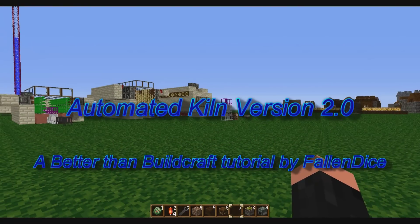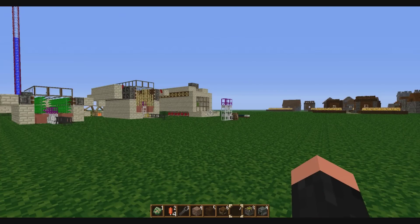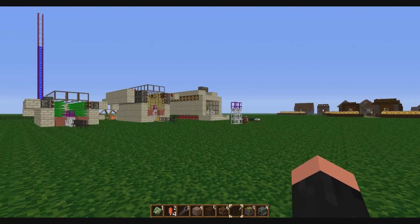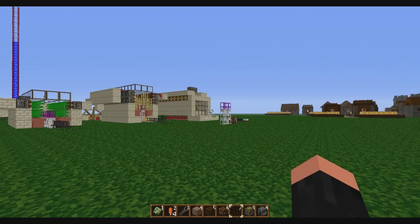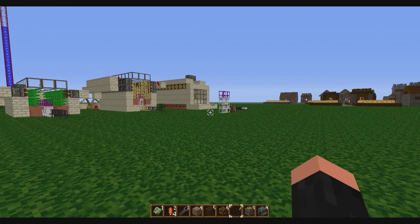Hey guys, it's FallenDice and this is a tutorial for my Automated Kiln version 2.0. I got a comment from a YouTuber by the name of JesterXMailman89 — he had just discovered my channel and said that he had a different way he did it and wanted to know if he could put in a video response. I am a big fan of other ways of doing things. If it's a great idea, I have no problem using it giving credit, or it might even give me an idea for something I hadn't even thought of, or just get me excited to try and make something better. And that's kind of what happened in this one.